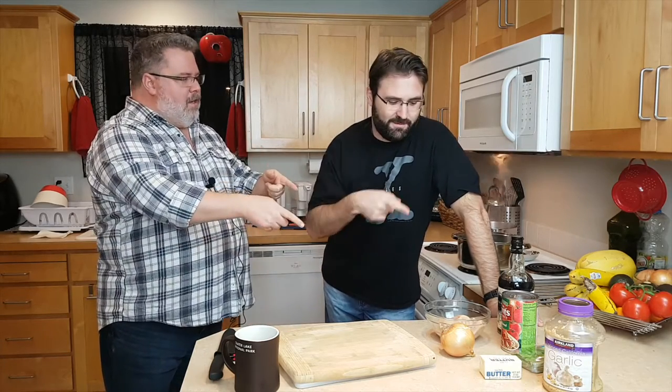Hello! Hi! I'm Spike! And this is Fernando! And this is Cook This! We are doing pirate chicken today, which is a recipe of his, using these ingredients.